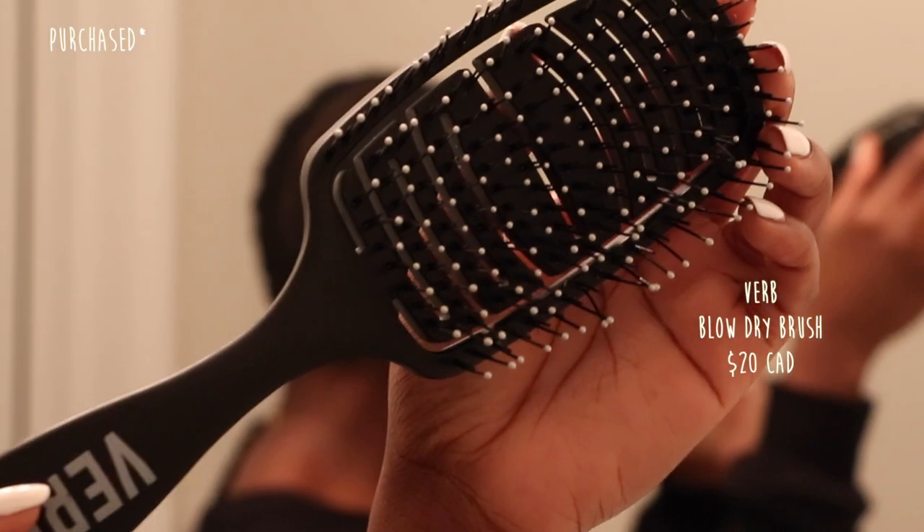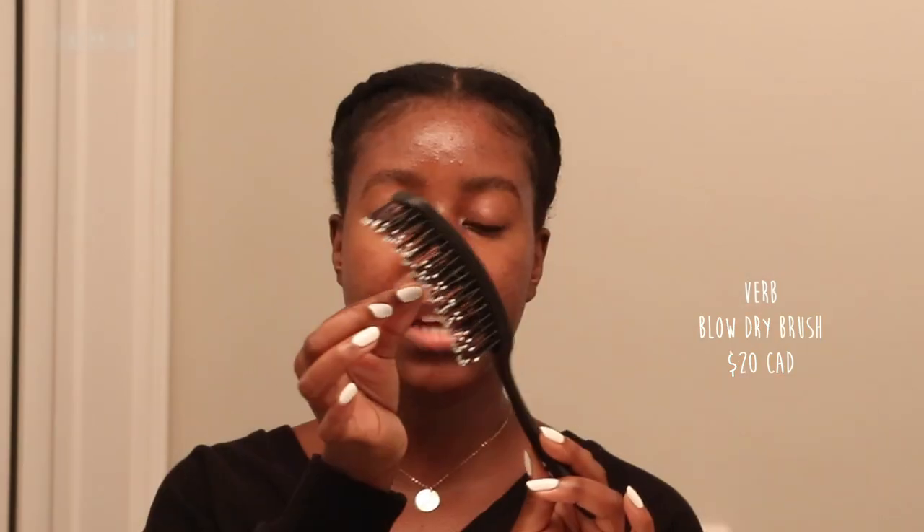After the leave-in, I used the TRESemmé Thermal Creations blow dry spray and the TGIN Sweet Honey Milk to keep my hair moisturized before blow drying — it really helped my hair dry quickly. For blow drying I use the tension method: I comb out and stretch my hair, then use the blow dryer. Once it's mostly dry and not shrinking as much, I use the Verb blow dry brush. It has tiny little bristles, doesn't have a rigid form, and lets a lot of air through — if you're looking for a blow dry brush, this is one I truly recommend.